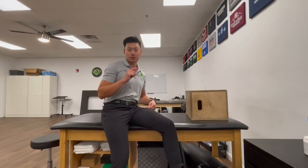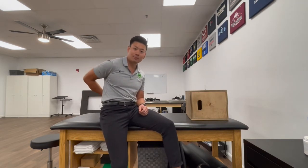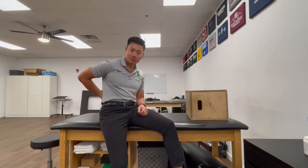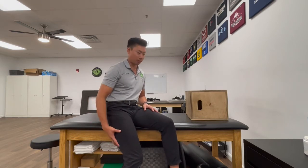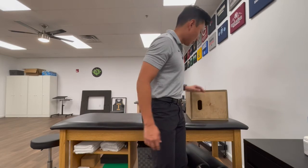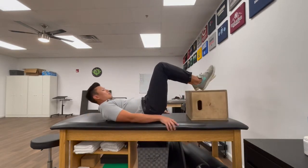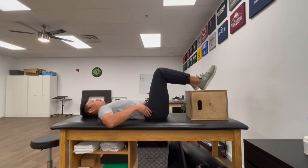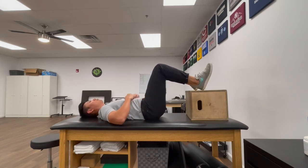The last exercise we're going to target today is the hamstring isobridge. These are going to help open up the back if you have any back pain or tightness, and also work those hamstrings — the muscles in the back of your leg. Set up a box or use a chair at home, and get your heels on top. Imagine bringing your butt pockets towards your heels, or picture your pelvis as a bowl of water that you want to tilt toward your face to feel your abs engage.